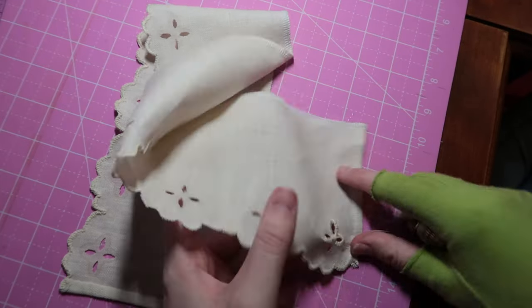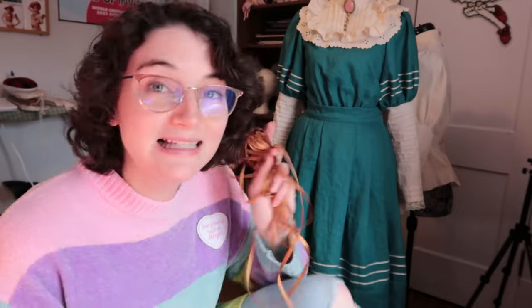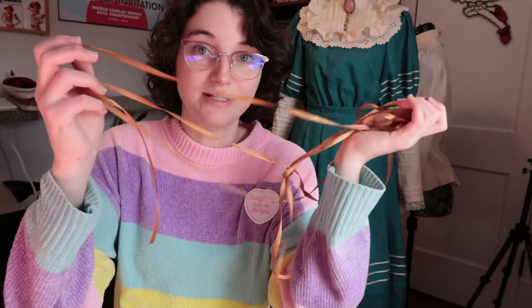I can now work on the rest of the apron. There was one thing holding me back from completely finishing — the ribbon. The ribbon has recently come in, so now I have everything I need to finish this apron. Let's do it.